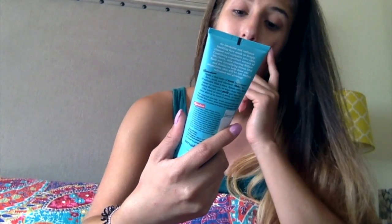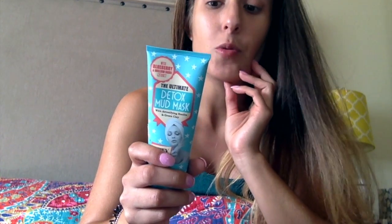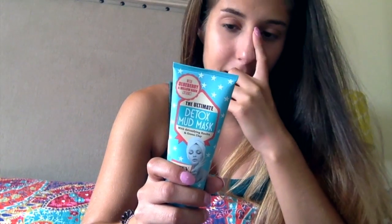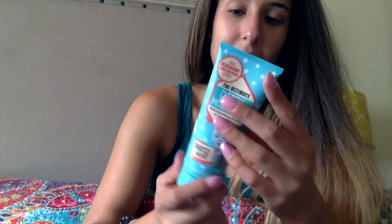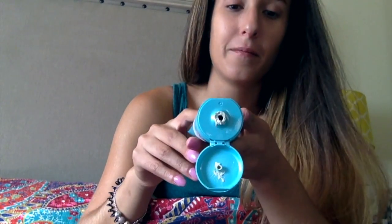I have a detox mud mask from Dirty Works, which is an English brand, with blueberry and willow bark extract — it takes out impurities. I feel it's more for oily skin than dry skin, but I use it once a month or every two weeks. It does leave my skin a little clearer — fewer blackheads — and leaves it a little refreshed and glowy too. It smells like blueberries and it's green, which is my favorite color.